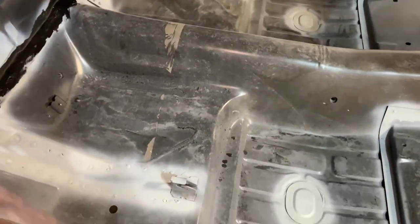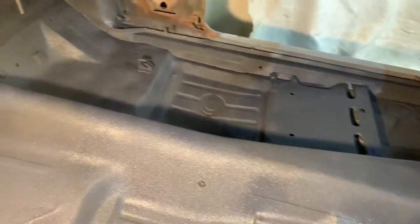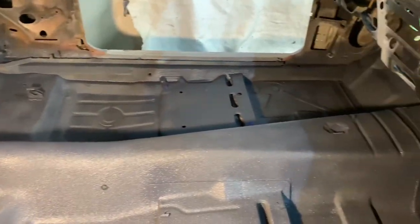It's going from looking like this to like this, about 30 minutes worth of spray time. Stay tuned — I'll show you what product I use and why I use it. One of the biggest benefits is sound deadening and heat control.